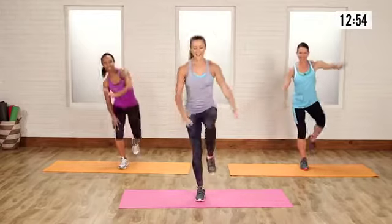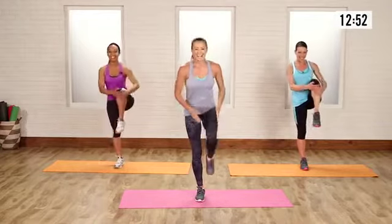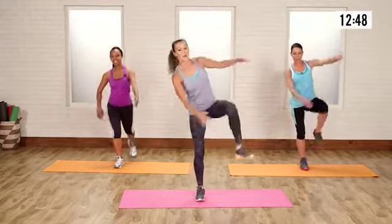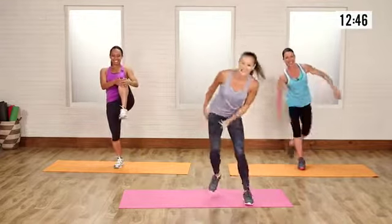How far can you reach over? This stretch is so good. For this one here, you could almost tap your knee if you wanted to — and then up, pull. Good job.